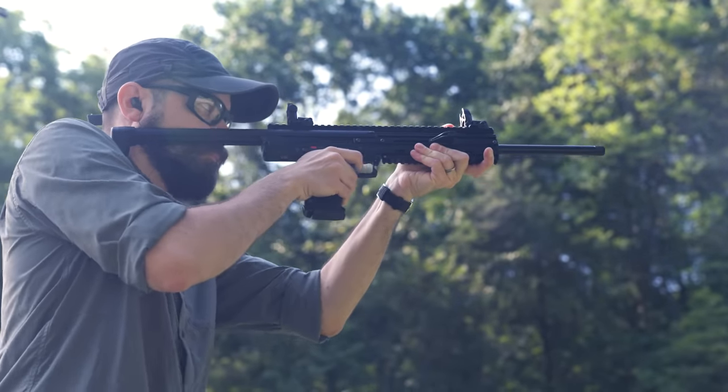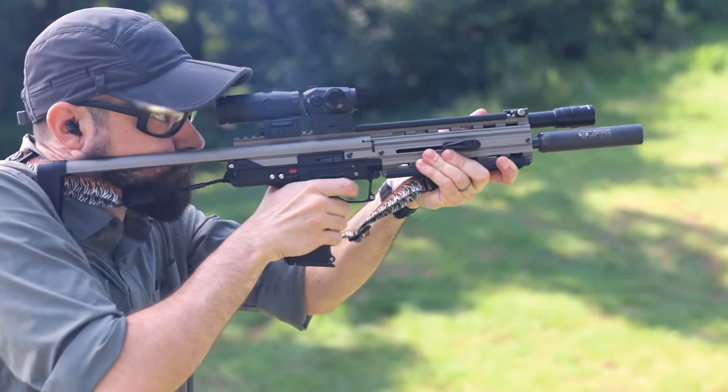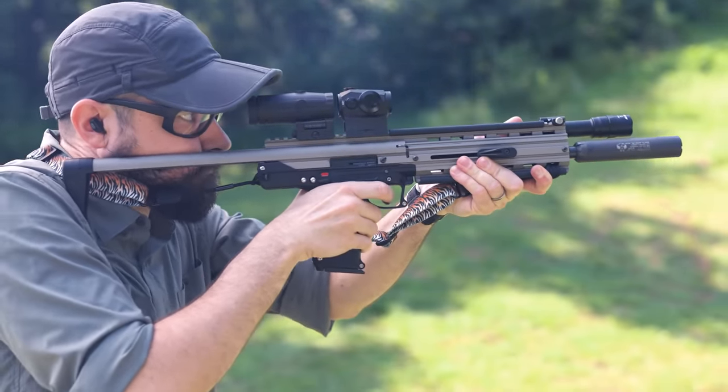We've got two of them here. One is the standard off-the-shelf version and the other is a custom short-barreled carbine with all the fun stuff on it.